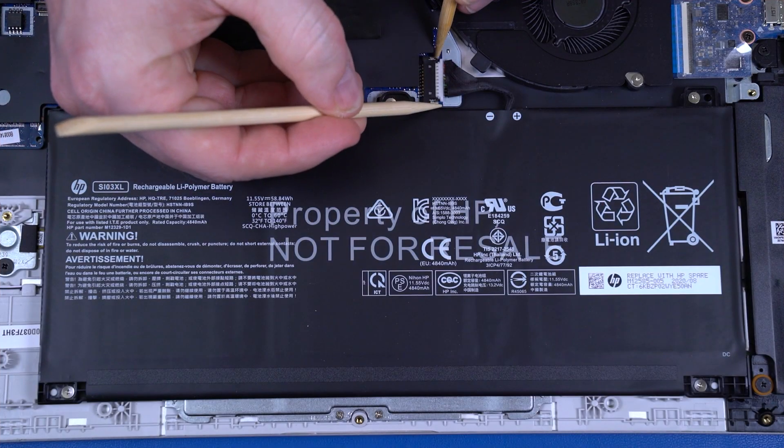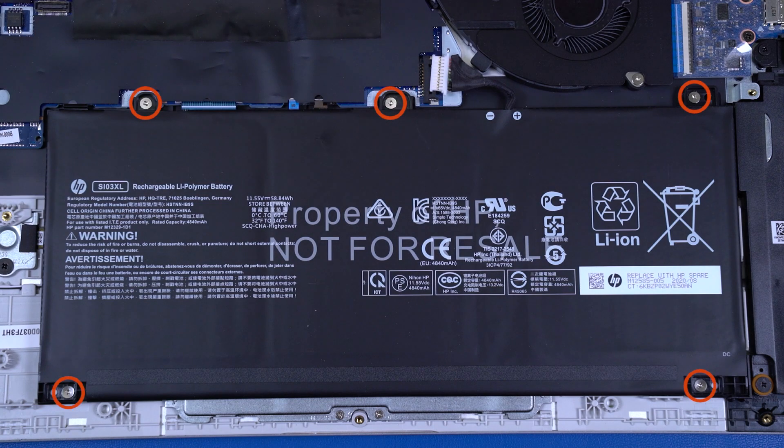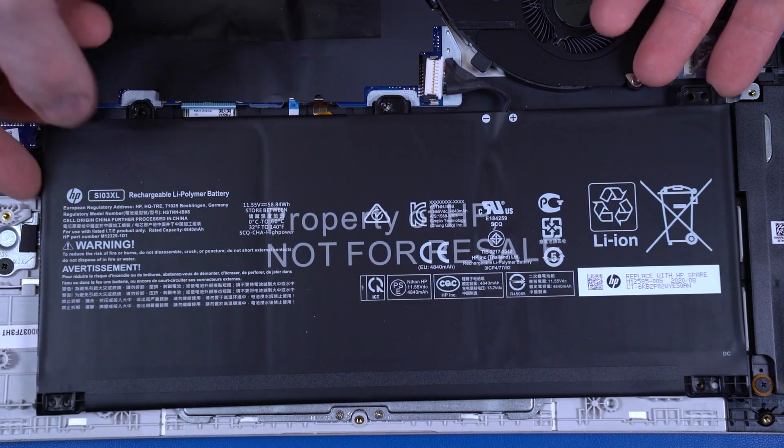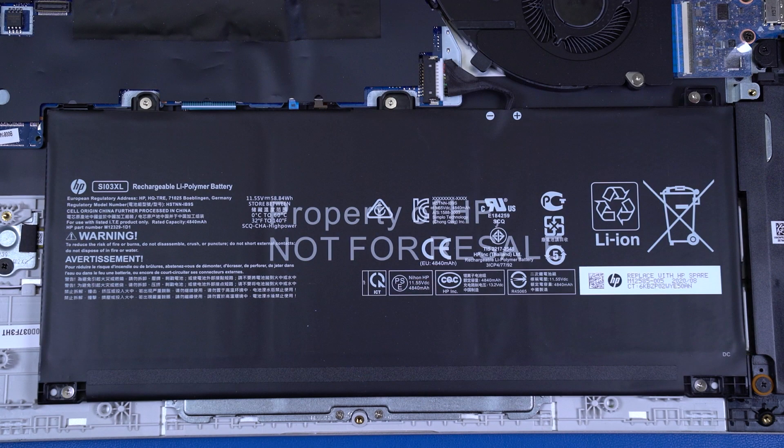Removal. Disconnect the battery cable from the connector on the motherboard. Remove the five P1 Phillips-head screws that secure the battery to the top cover. Lift the battery off the alignment pins on the top cover and remove. Reverse this procedure to install the battery.